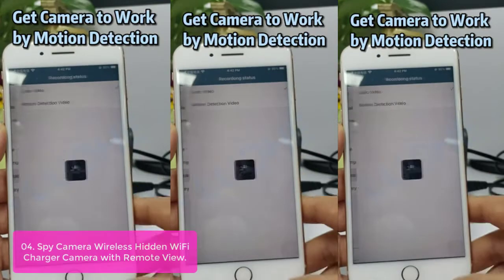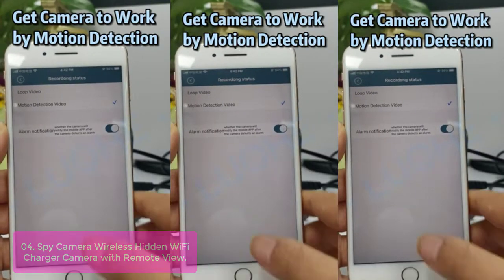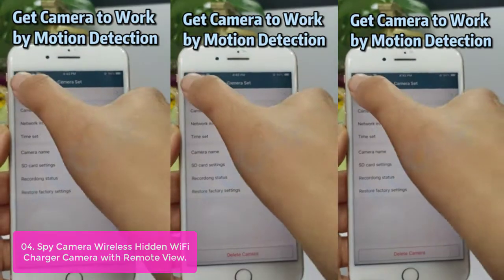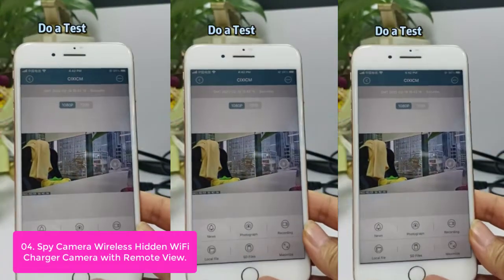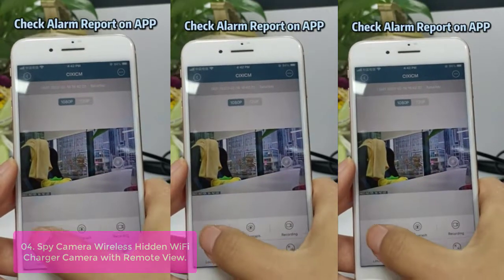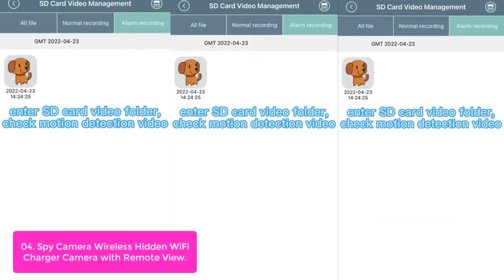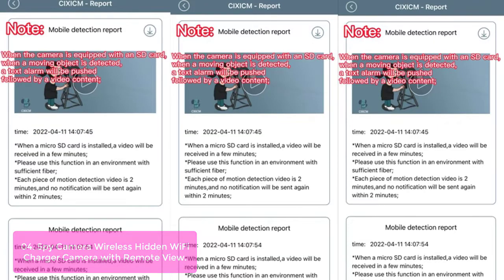List number 4: Spy Camera Wireless Hidden Wi-Fi Charger Camera with Remote View. This USB hidden camera charger with Wi-Fi remote viewing is designed especially for security, monitoring, and baby surveillance. It is equipped with a built-in wireless mini camera lens and a 128 GB memory card slot that supports up to 15 days of continuous recording. It is also equipped with a 180-degree wide-angle lens that can detect people or intruders within 3 meters.